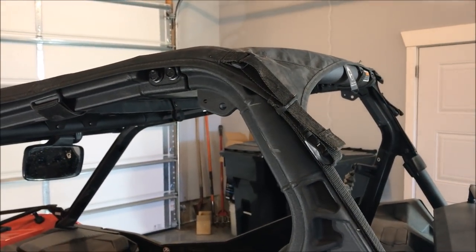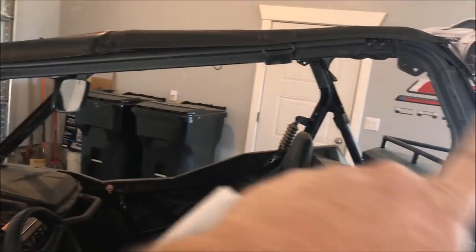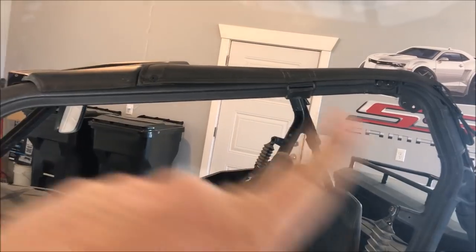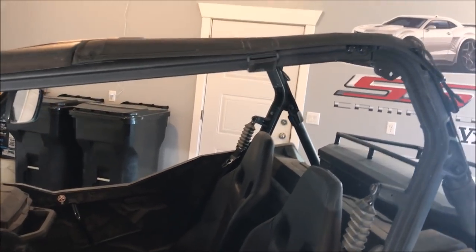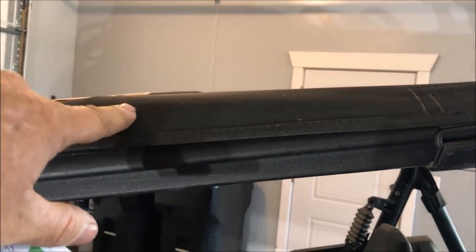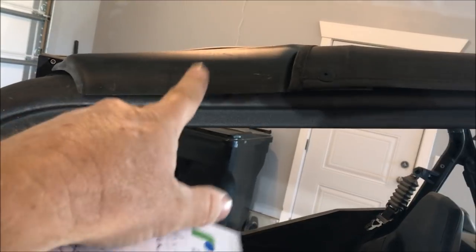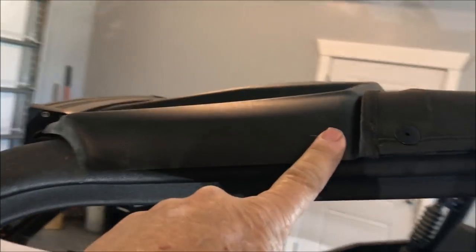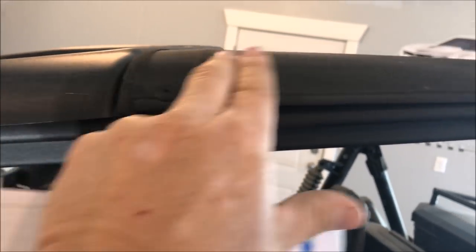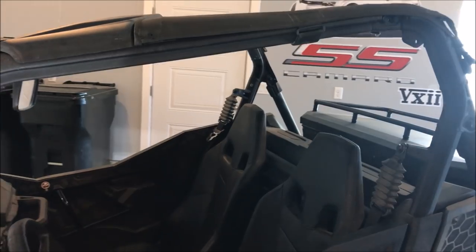I actually wanted a full removable canvas roof but at the time there wasn't one available. This was the closest thing - you undo the straps and it rolls up underneath itself, and there are straps to secure the rolled-up end so you have a half-roof slash sun visor. My other complaint is I wish this section was further forward to be more sun visor and more open. But yeah, I hate that roof.